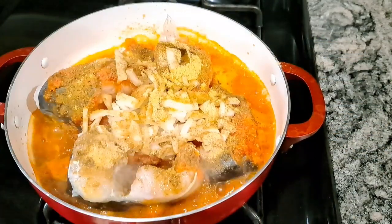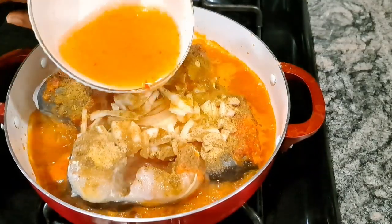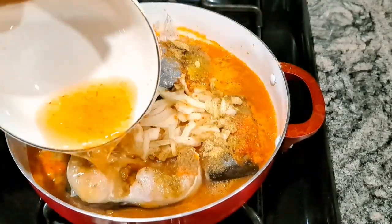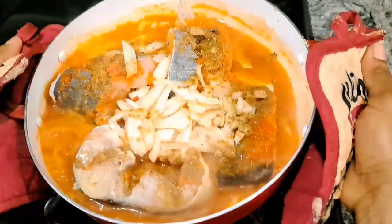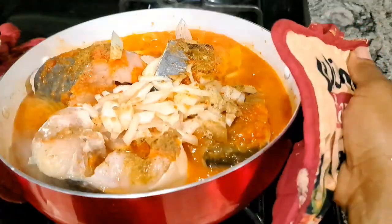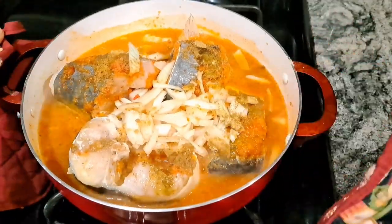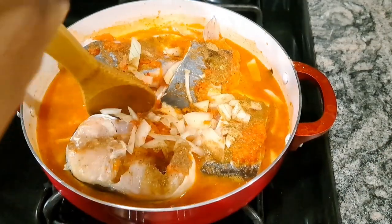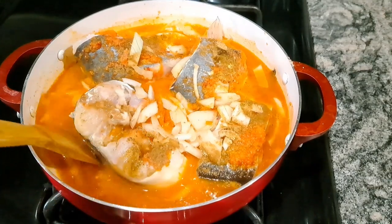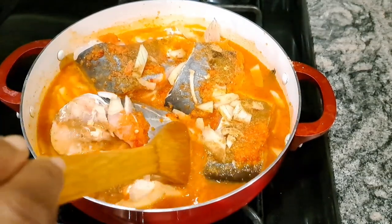My heat is on, and I'm going to add just one tablespoon of oil. Then I'm adding water — you need a lot of water in pepper soup, because that's the main reason it's called pepper soup. Now I need to mix everything thoroughly, and this is very important.